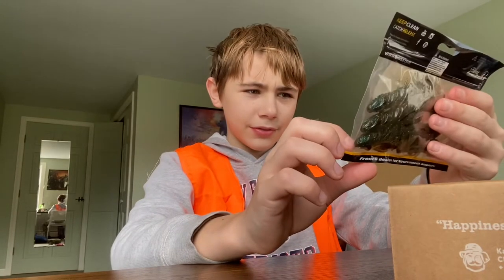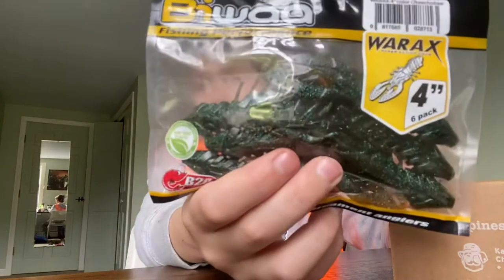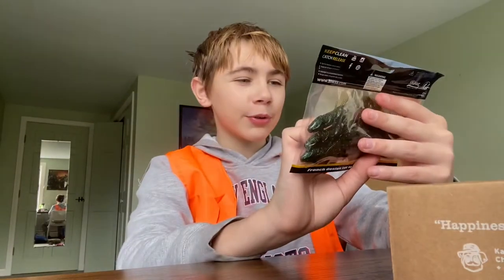Biwa! And it looks like it's a crawfish. You know what's even more cool? Non-toxic.